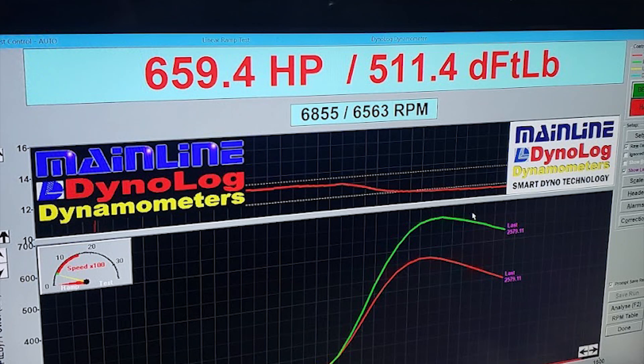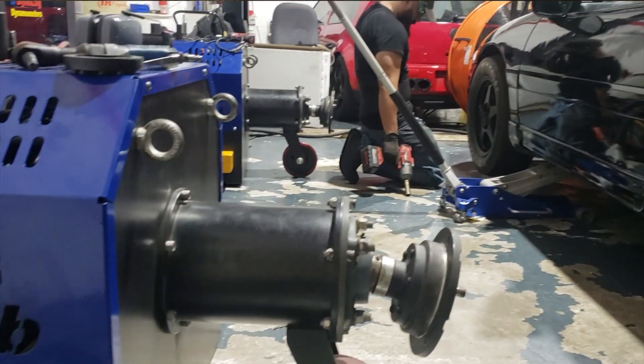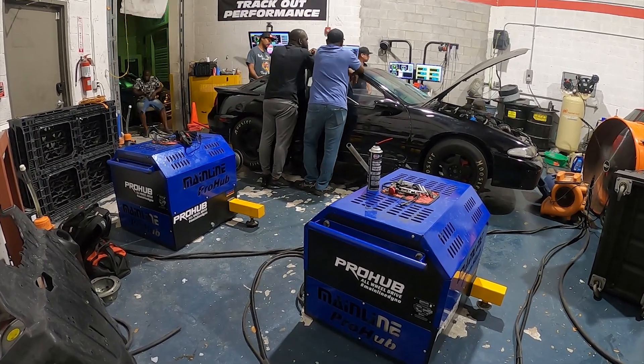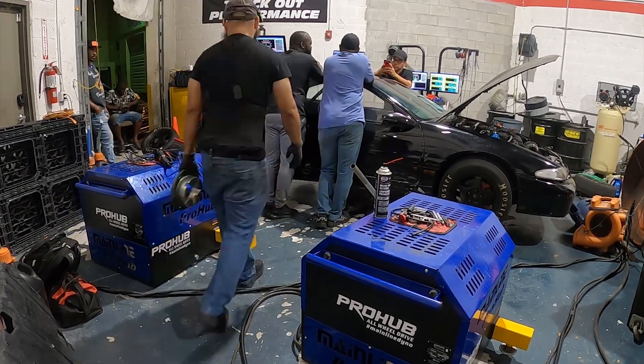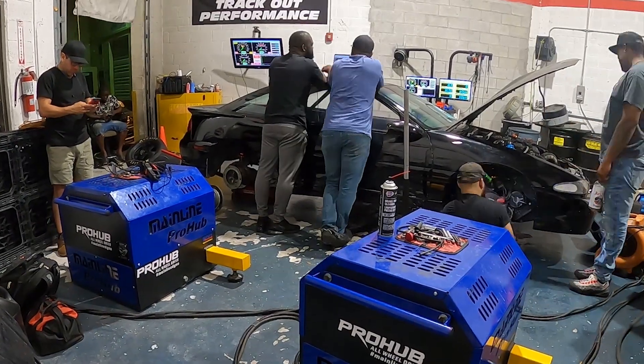The final numbers are 659 horsepower and 511 foot-pounds of torque. It's worth noting that Fred actually ran the 9.0 with less power than he just made. So even though he wants to change to a bigger turbo, I'm pretty confident he could dip into the high 8-second quarter mile with what they just accomplished on the dyno. We'll see — I'll bring you another video as soon as we get to the track. Thanks for watching, make sure to hit like, subscribe, and share the video. Appreciate everybody watching. Have a good one.